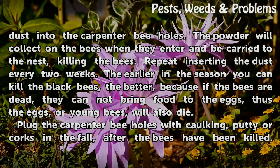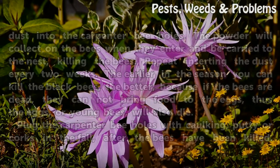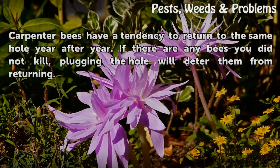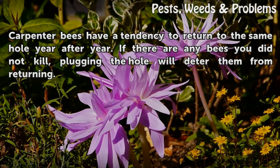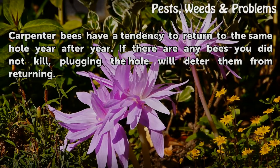Plug the carpenter bee holes with caulking, putty, or corks in the fall, after the bees have been killed. Carpenter bees have a tendency to return to the same hole year after year. If there are any bees you did not kill, plugging the hole will deter them from returning.